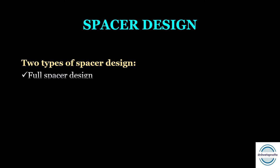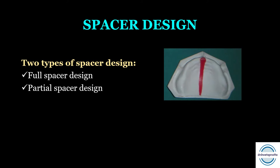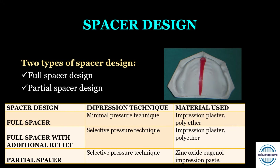Next is the spacer design. A spacer wax is adapted on the whole denture bearing area to make the space for the final impression material. Two types of spacer designs exist. One is the full spacer design, where the spacer is adapted on the whole denture bearing area except the posterior palatal seal area. Second is the partial spacer design, where the spacer wax is adapted only on the relief areas of the alveolar ridge. The full spacer is mainly used with a minimal pressure technique when the impression material is impression plaster or polyether.